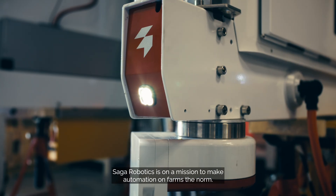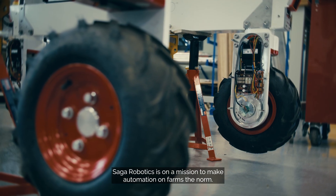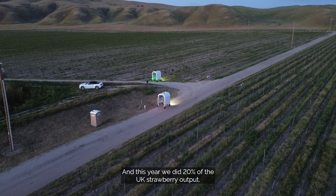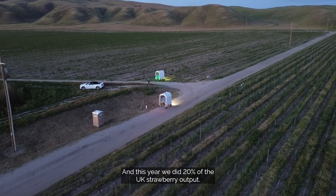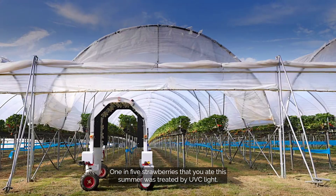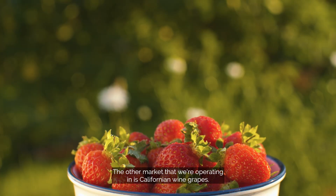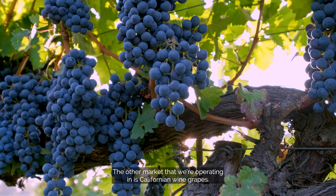Saga Robotics is on a mission to make automation on farms the norm. Currently we operate in the UK strawberry market and this year we did 20% of the UK strawberry output — one in five strawberries that you ate this summer was treated by UVC light. The other market that we're operating in is Californian wine grapes.